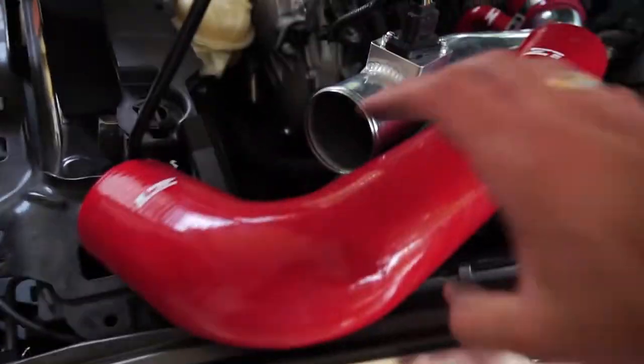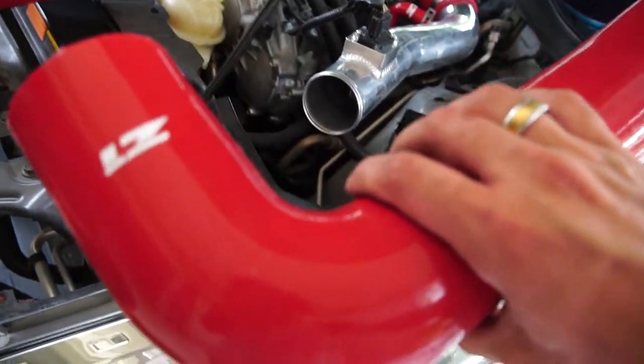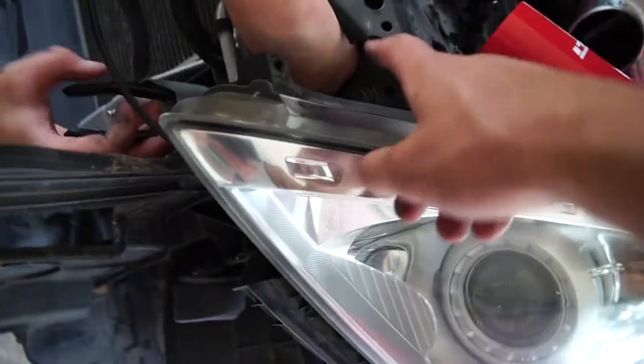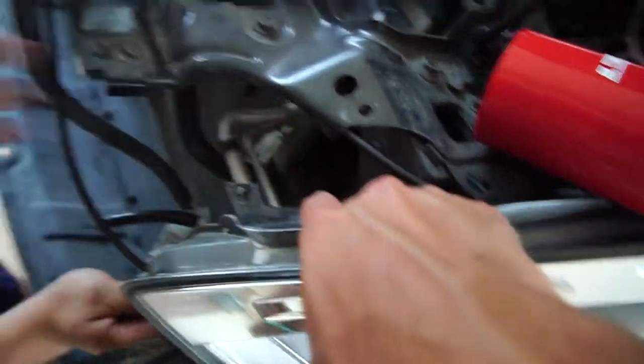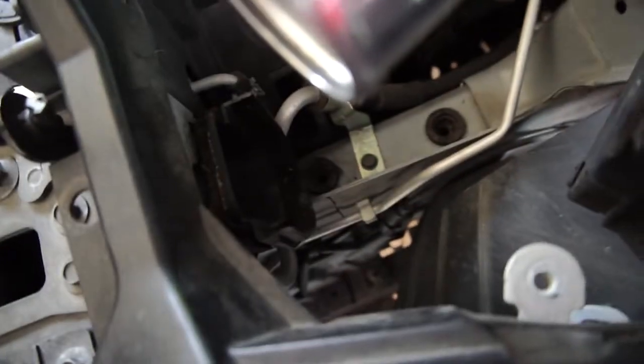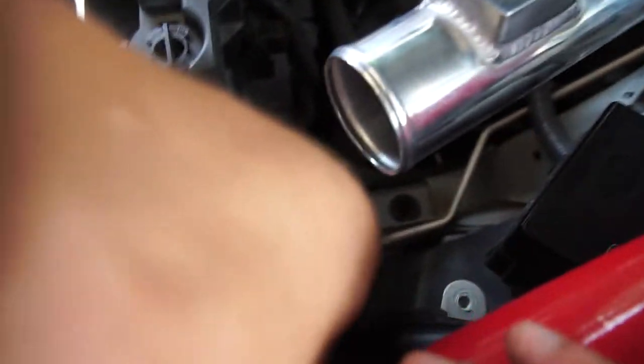In order to get these hoses in — they're flexible — we had to take off that adapter that's in there, which is pretty annoying. And like I said, it's really annoying. I'm not sure if it comes off from that side too.